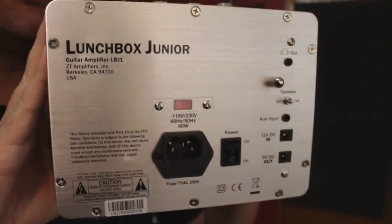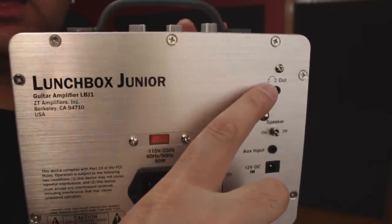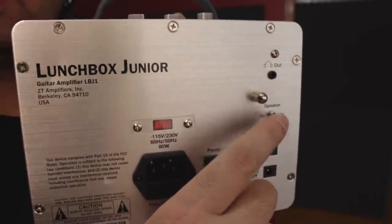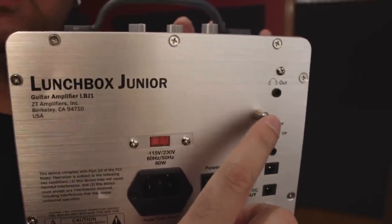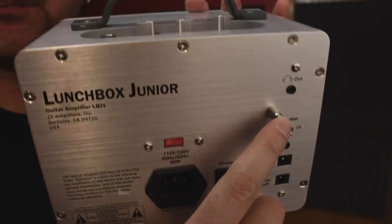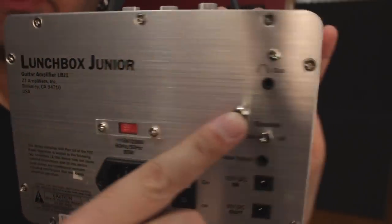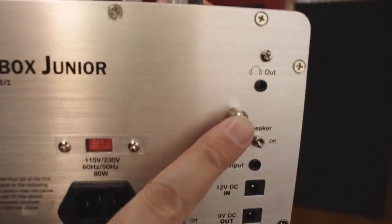There are a few very interesting features in the back of the amp. There's a headphone out right here, and you can also switch the speaker off. So if you're practicing using headphones and you don't want your neighbor to hear, you can deactivate the speaker. Also, if your amp falls on its back, the design is going to prevent damage to the connections because they kind of stick out — so it will roll off. It's a cool little thing.